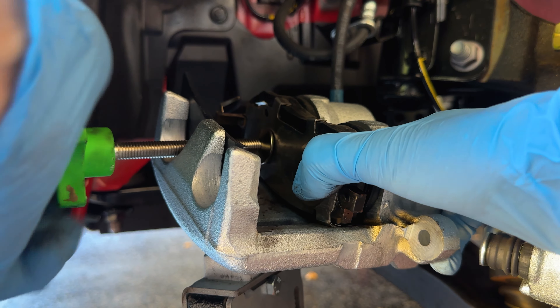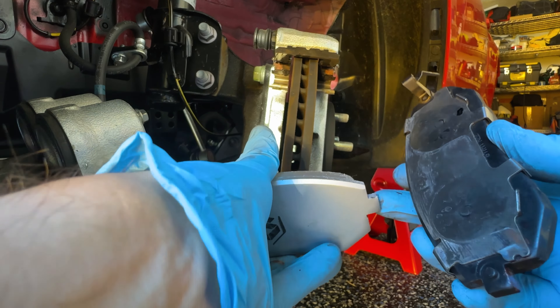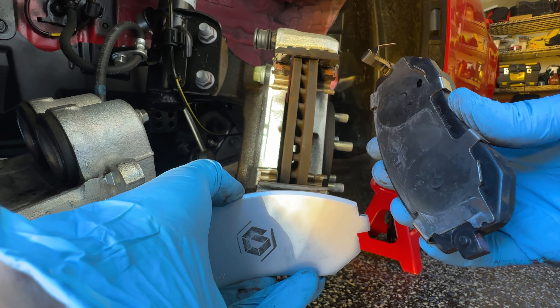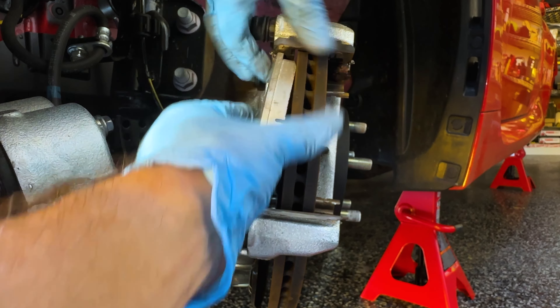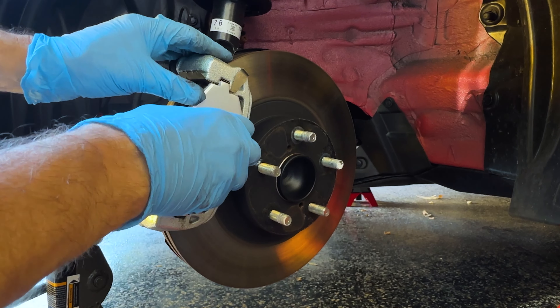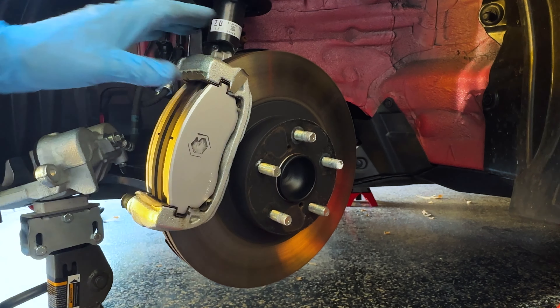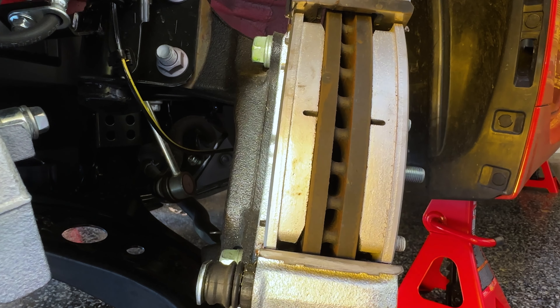Next I'm going to reinstall the pads. You'll notice the factory pads have these clips on them. Don't worry about taking these off — the aftermarket pads often won't have those clips. They might rattle around a bit or make a little noise, but these clips are basically designed just to keep everything centered. Just put the aftermarket pads in, make sure they are flush. Same thing here — just take your time and make sure they're nice and flush with the rotor when you're done. It should look like this.